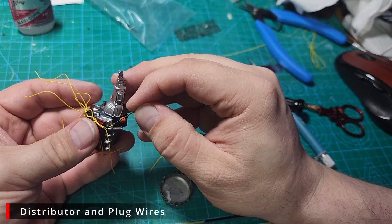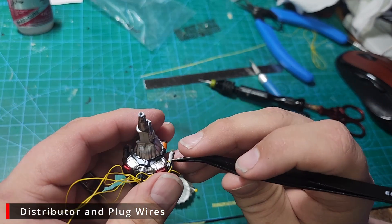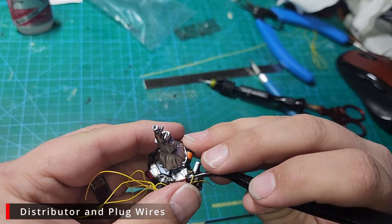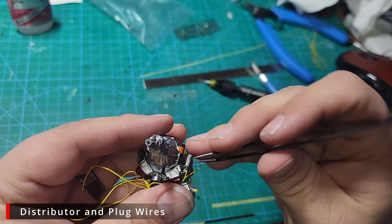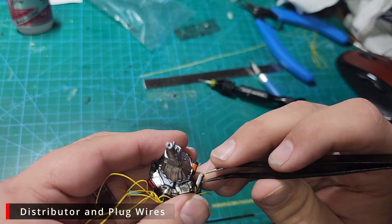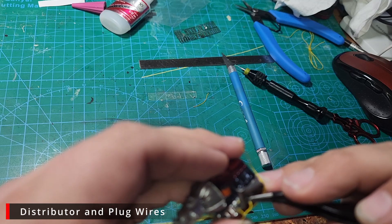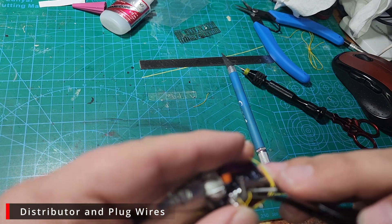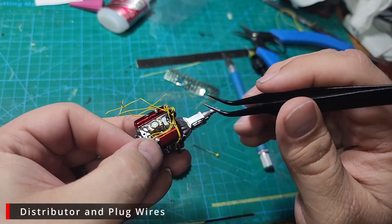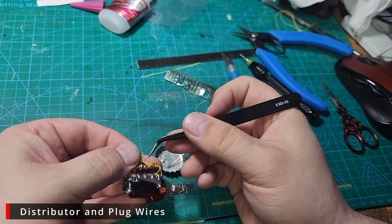Once we finally have it wiggled into place, we're going to add a little bit more super glue and push our boot down to the end of the cable. Once we get it wriggled into place, we're just going to repeat that process for the rest of these plugs — just wiggle them into place, add some glue, and push the boot down. Now we're going to add another two-hole wire loom to the front two wires. We'll add a little glue to the underside of the wires, then slide the wire loom into place over the glue.